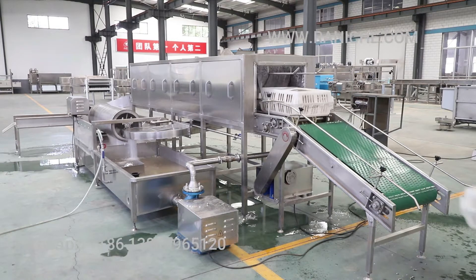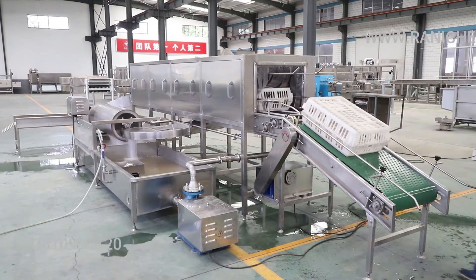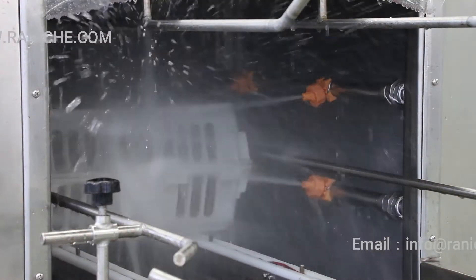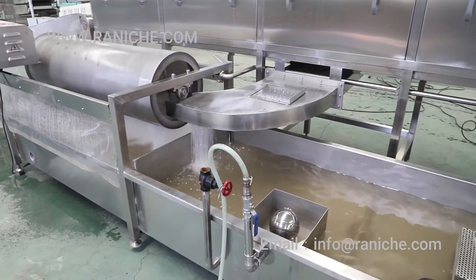The washing water will drop through rolling filter to discharging the sundries, then drop into the water tank for cyclic utilization by the centrifugal water pump.